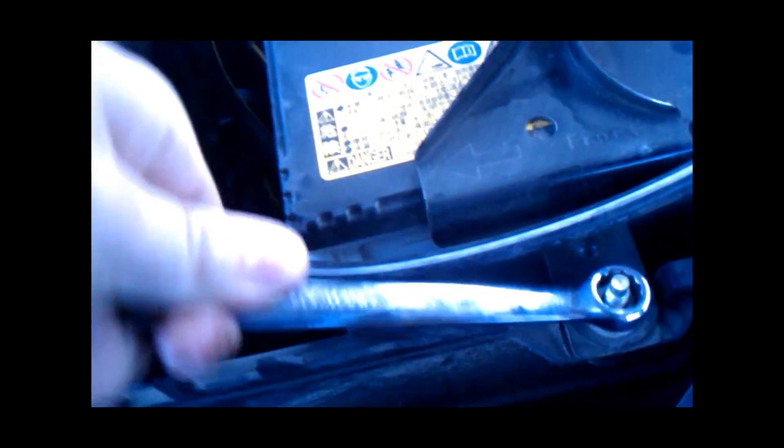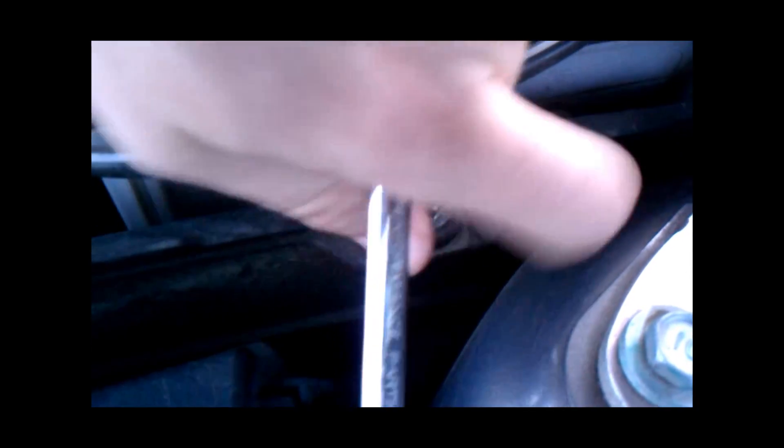There's going to be a strap here holding the battery down that you want to loosen and take off. And another one on this side.